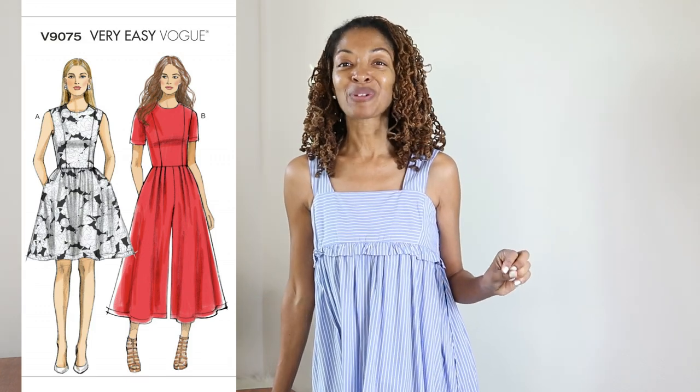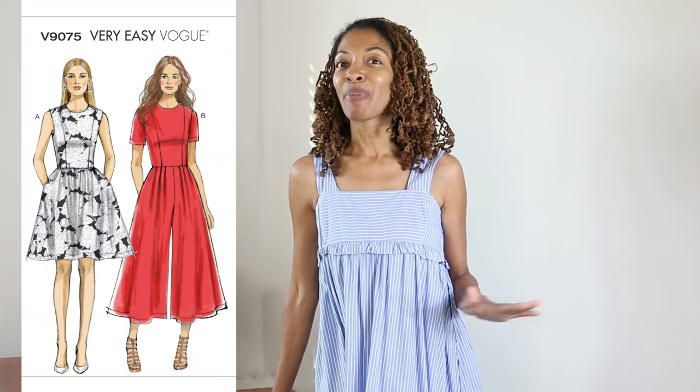So I made Vogue 9075. I've had this pattern for years and never made it up — finally made it up. So I cannot wait to share it with you. I decided to make the jumpsuit, so you will be seeing that.